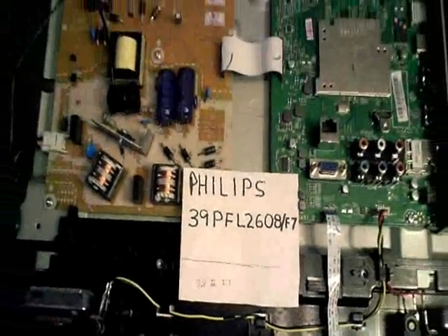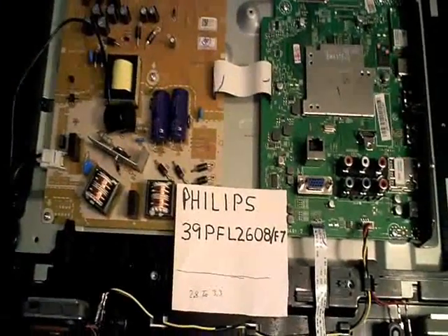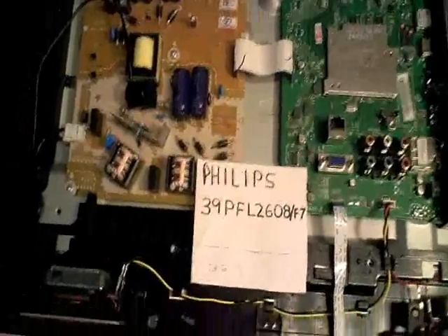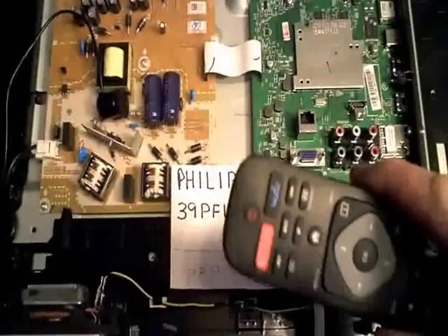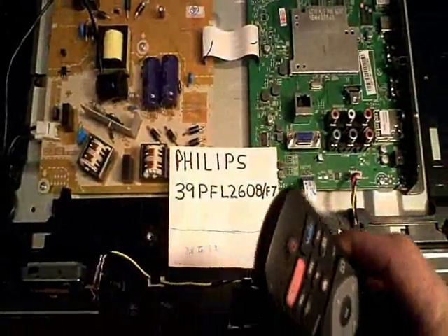Today I'm working on a Philips LCD LED TV. This TV came in here with a problem where the remote control was not able to control any of the functions on the TV.